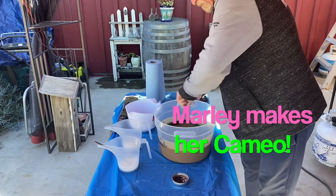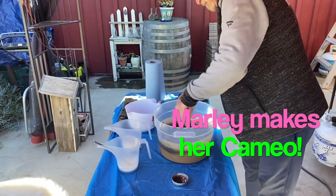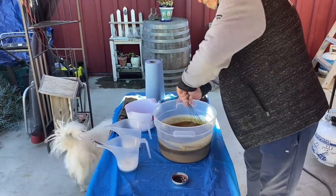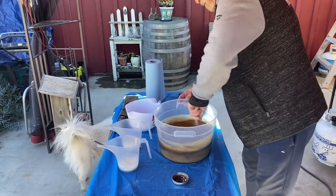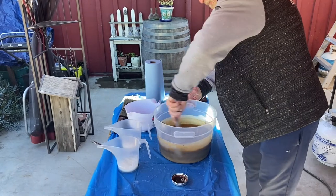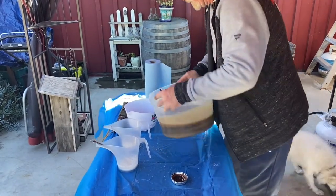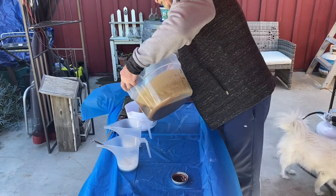Once we get the coffee grounds mixed in really well, we will pour our mixture into our colors — in this case, we're using different variants of white to blend the brown into a couple of different shades of brown.